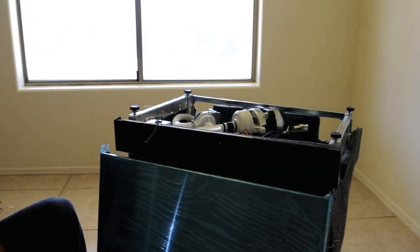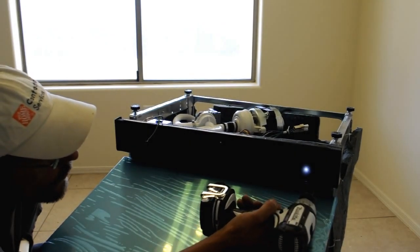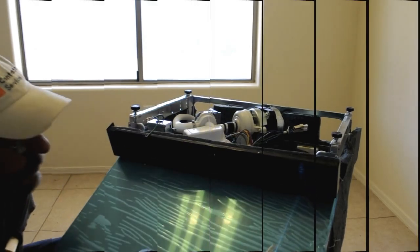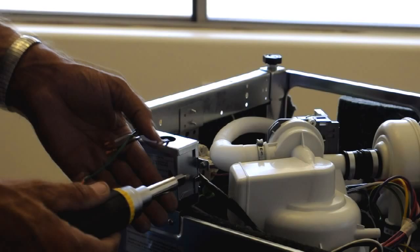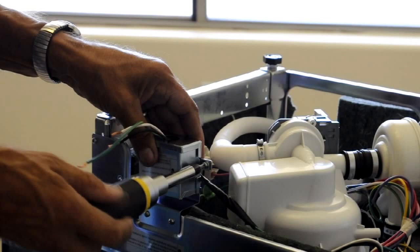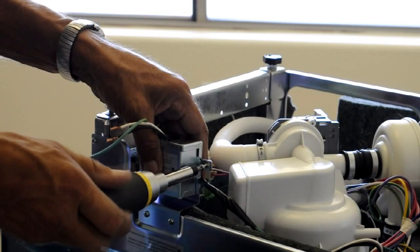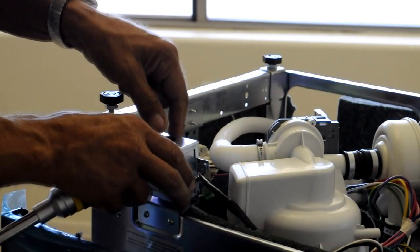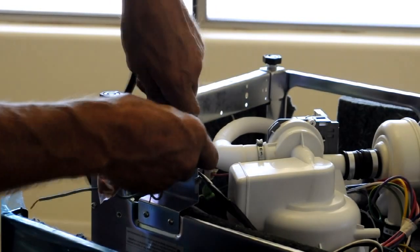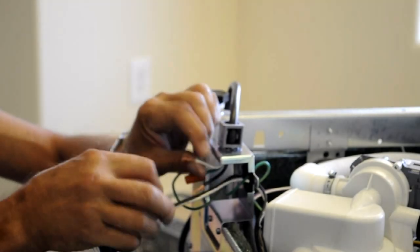Remove the kick plate so you can access the electrical junction box. Most dishwashers do not come with a power cord — you'll have to purchase this separately. When you insert the power cord, make sure that it snaps securely into place. Connect the wires from the dishwasher motor to the power cord.